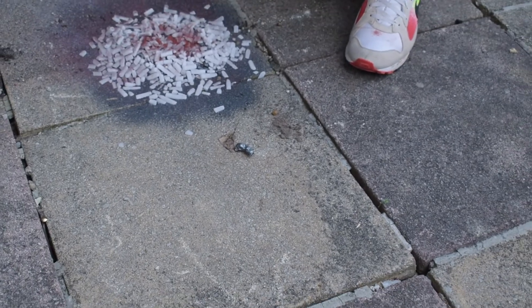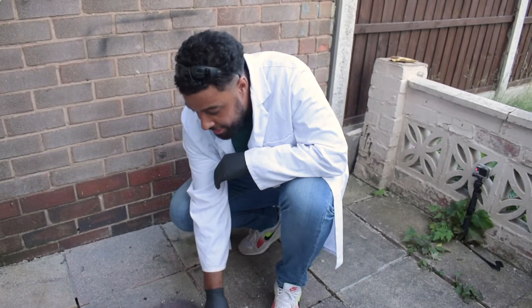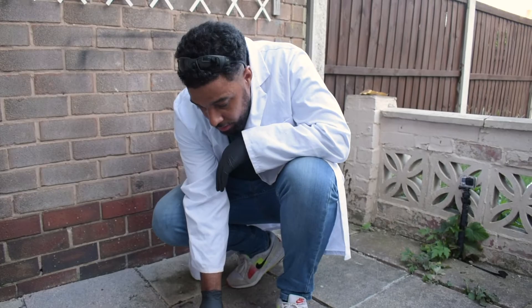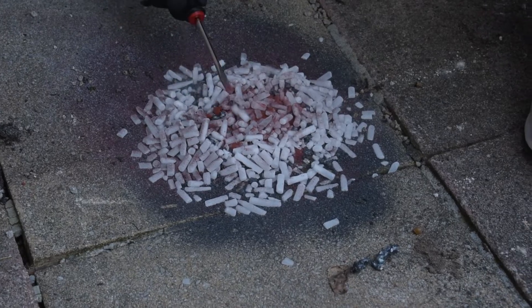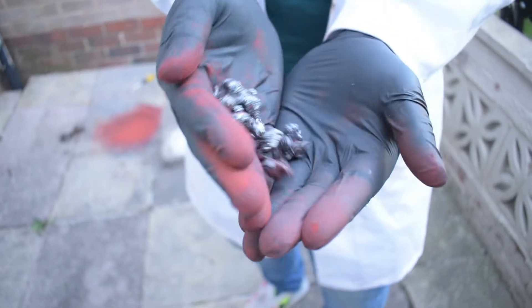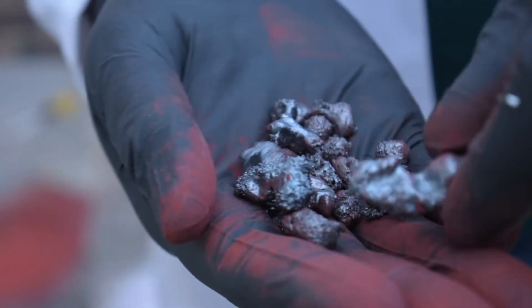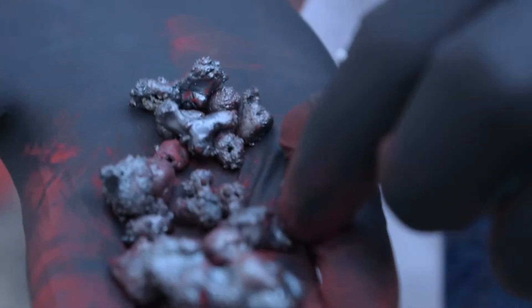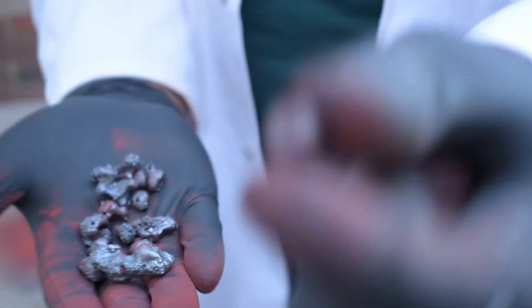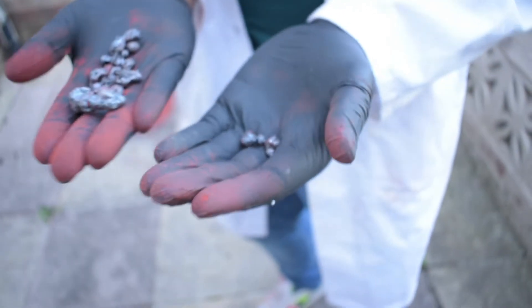Obviously this is an exothermic reaction that gives out lots of heat. Let's see what happened - there's a bit more actually, look at this. Usually when you do thermite you get an iron ingot, a block of iron, but for some reason when I've done it on the dry ice it's made these little cool pellets - almost like little iron ball bearings. Pretty cool. It's just made these little pellets of iron.